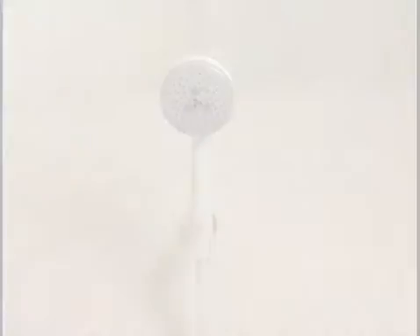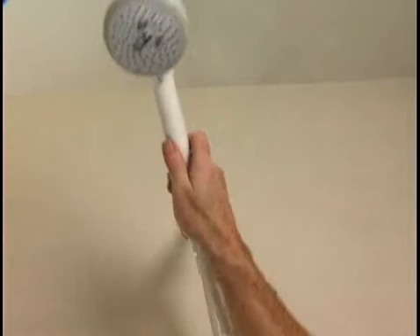The project is complete, and the convenient hand shower is ready for use.